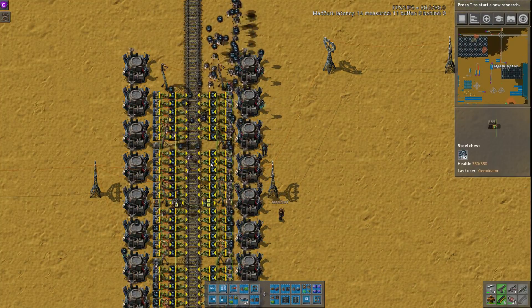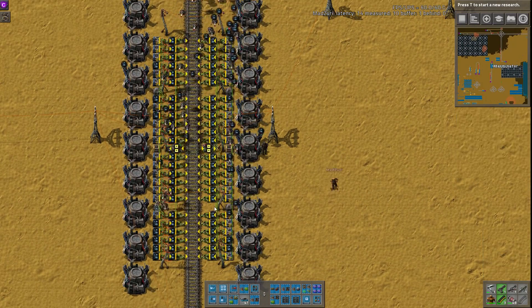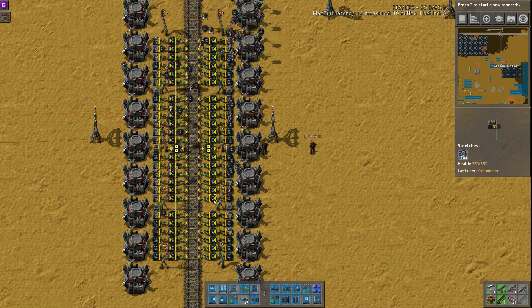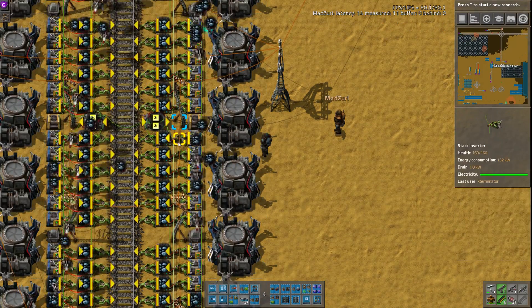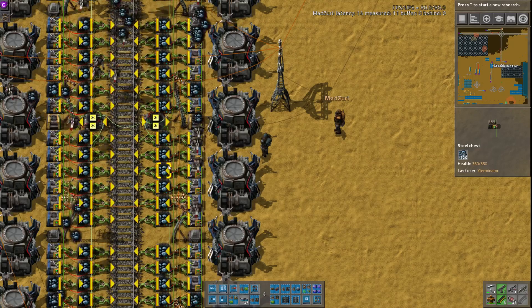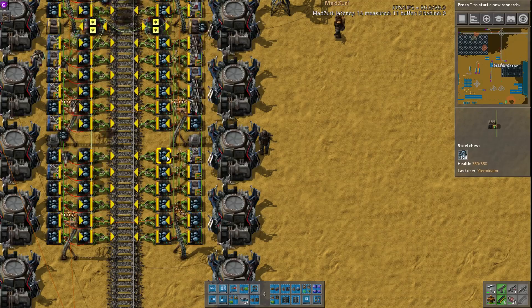And yeah, it does load these evenly. If I mouse over the chest here, you can see that these are pretty much even. Zuri, you were saying with a variance, though, of the stack size bonus of the inserter, and that's kind of unavoidable. Yeah, you can't avoid that discrepancy. But it will even out, or stay within that delta.